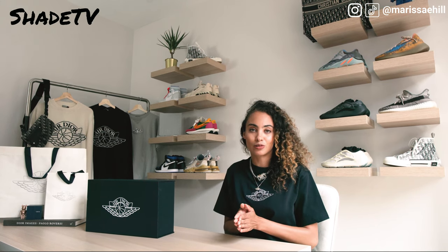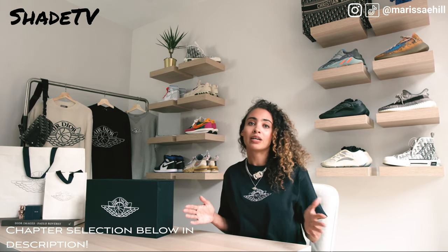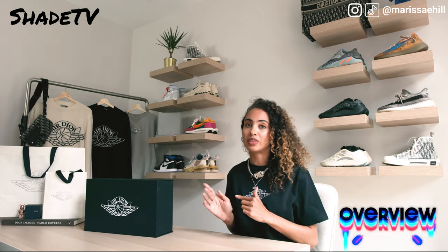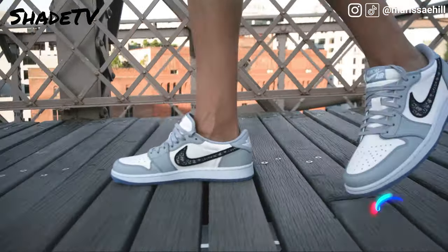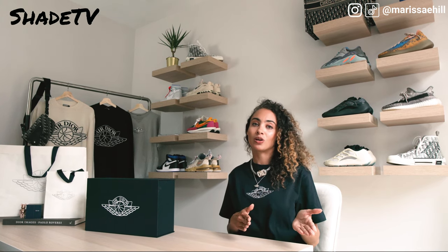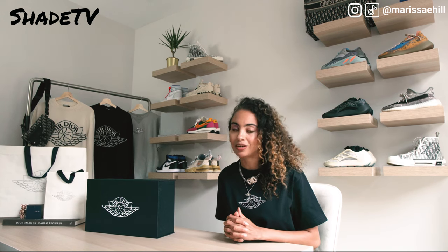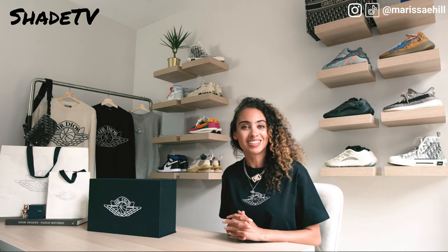You guys can hit those chapter links at the bottom of the description box, but I do recommend watching this video all the way through. Today we're going to start with an amazing overview of this insane silhouette, then talk about sizing, then go over our summer styling. We were able to cop some items from the men's 2020 fall capsule done with Dior and Jordan. And then we are going to conclude with resell on this shoe.